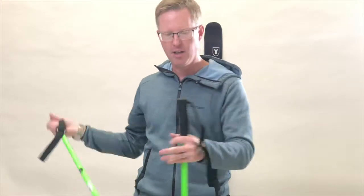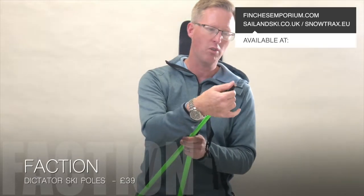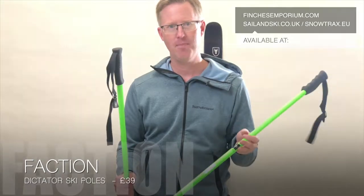They come with fairly wide freeride baskets on the bottom and a really strong tip. It's the Dictator ski pole from Faction, retails for 39 pounds.